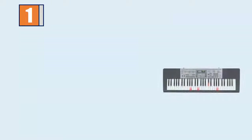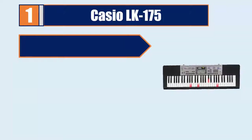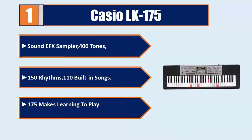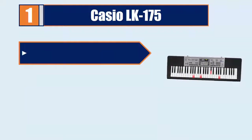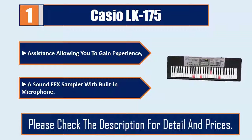Number 1: Casio LK175. Sound effects sampler, 400 tones, 150 rhythms, 110 built-in songs. The LK175 makes learning to play the piano entertaining and fun, with assistance allowing you to gain experience. A sound effects sampler with built-in microphone. Please check the description for details and prices.